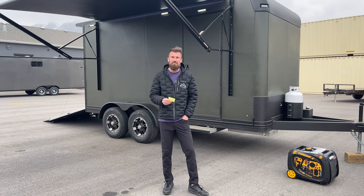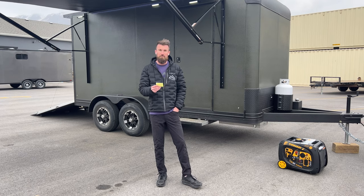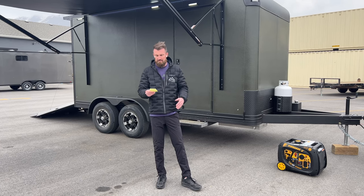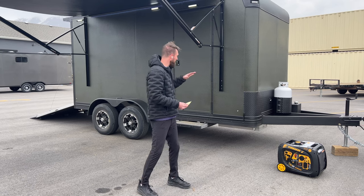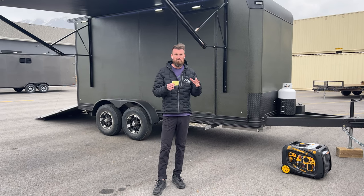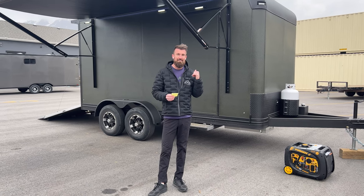It's got tank heaters on the fresh and gray tank and on the gray pipe so that you can use it in sub-zero temperatures and not freeze anything. It has a 12-volt air conditioner that runs off the Renogy batteries. It has full spray foam underneath it to insulate the whole floor, and a full rhino liner we did on it to match the Earth Roamer. There's also a washer and dryer inside this trailer.